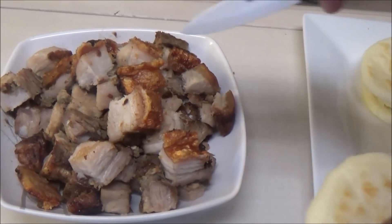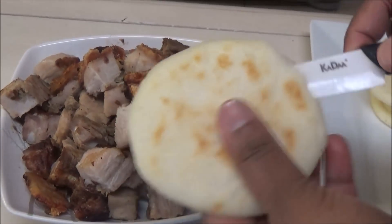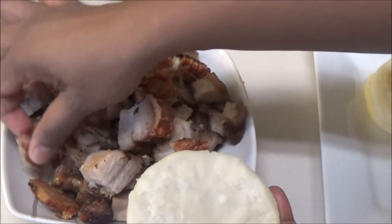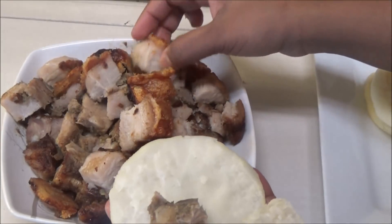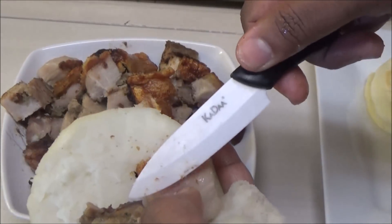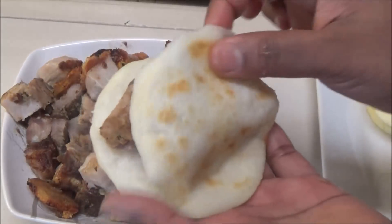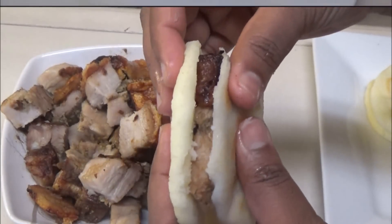I'm going to fill my arepas with some roast pork. You just put the pieces of pork inside of the arepa — see how crackly the skin is, it's so crispy. Then you can put whatever dressings you want on this and serve it. This is your roast pork arepa.